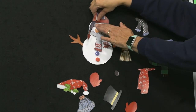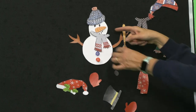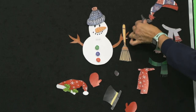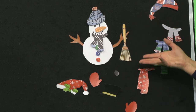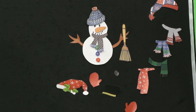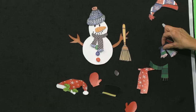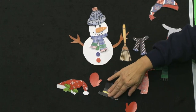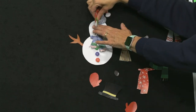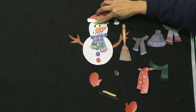So let's take this hat off and let's try the stocking cap — you guys probably have a couple of extra ones of those at home. We can take this off and put that one on there. This is a really fun activity, boys and girls. So whether you make it outside or you make a paper one, snowmen are a lot of fun, and it doesn't have to be super perfect — just like in our story today.